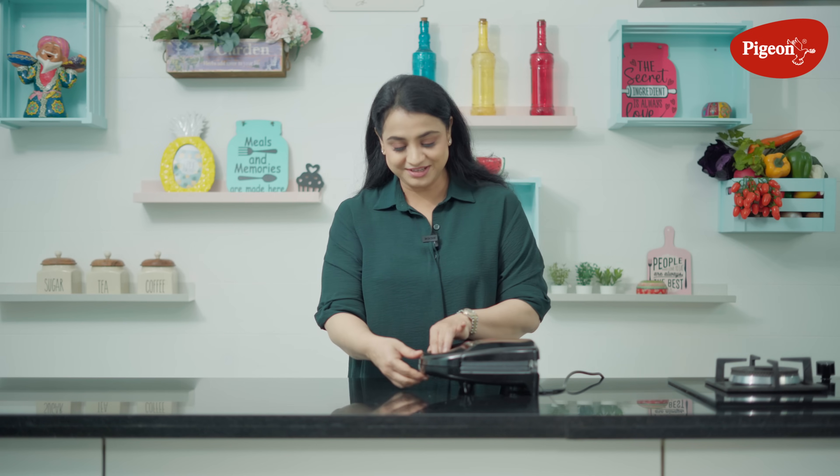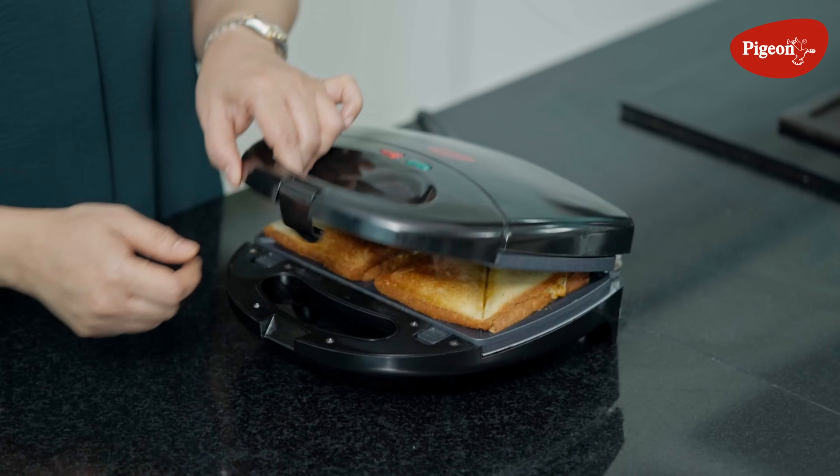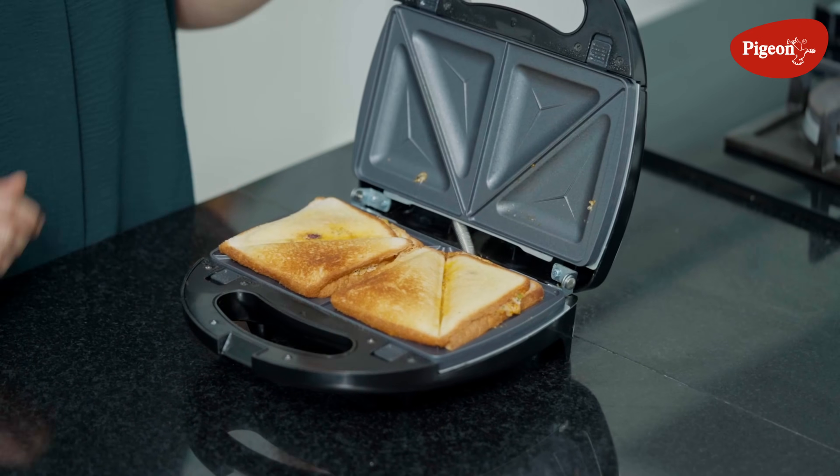Let's check on the sandwich. Wow — just look at this! Perfectly brown, crispy, crunchy. You should try this cheesy, gooey Mexican punch sandwich. Happy cooking!